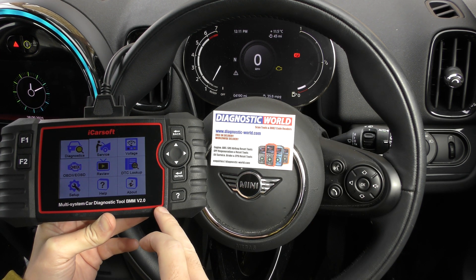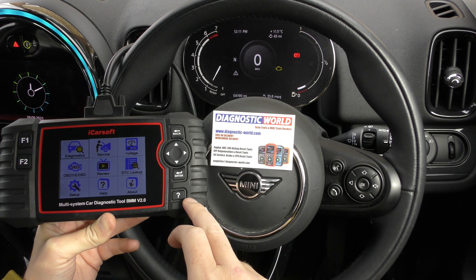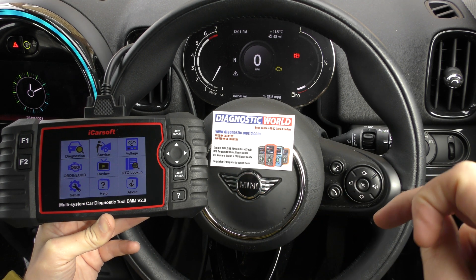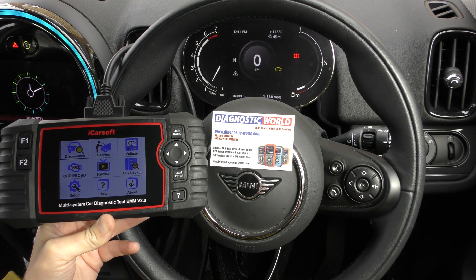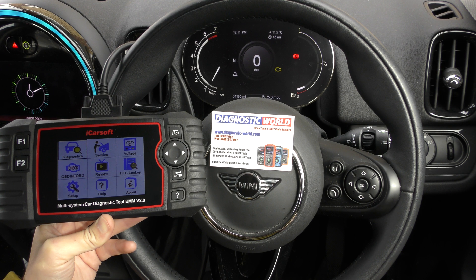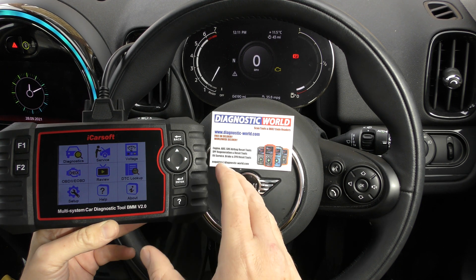We're going to use the iCarsoft BMM version 2.0 to diagnose and reset that. I'm going to put links to this kit in the description below this video. It's important that you do use those links because they will take you to genuine and official products — there are fakes and clones on the market, but using the links in the description below will ensure you get a genuine and official product.